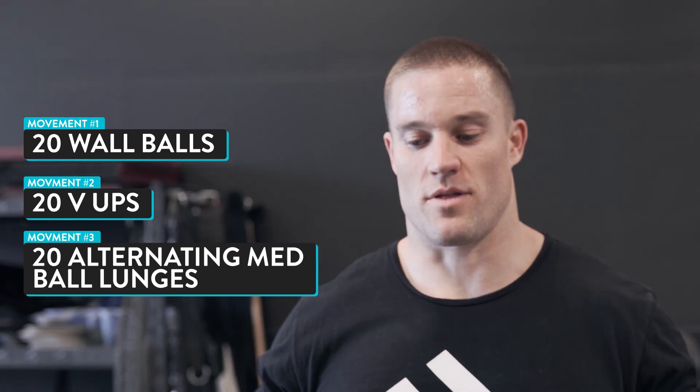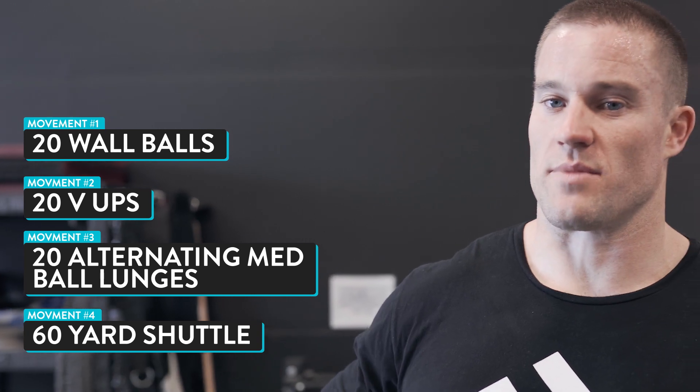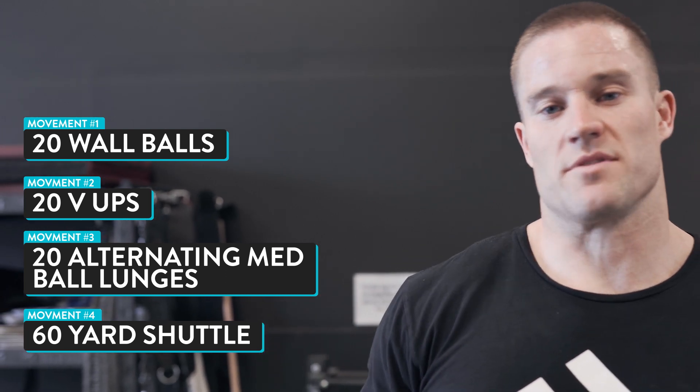We've got three rounds. We're going to do 20 wall balls, 20 V-ups, 20 alternating lunges with the med ball — so we're just going to hold it and lunge in place — and then we've got a 60-yard shuttle. That's just going to be 5 yards and back, 10 yards and back, 15 yards and back. Right when we finish that shuttle we're back up to the wall balls, and we're going to roll through that just three times as fast as we can.